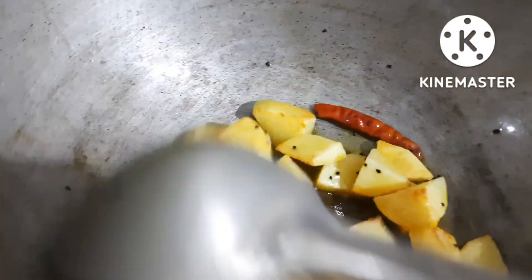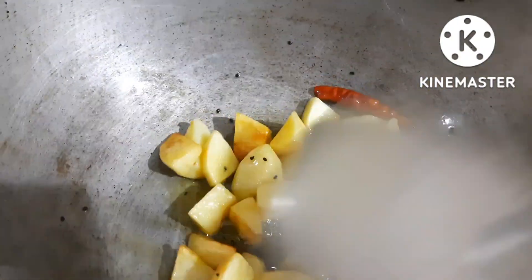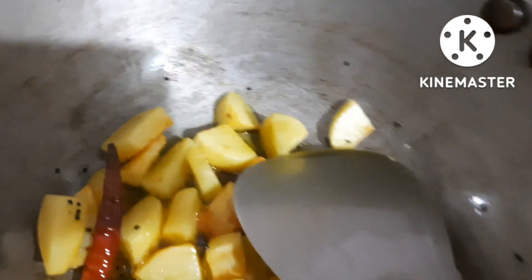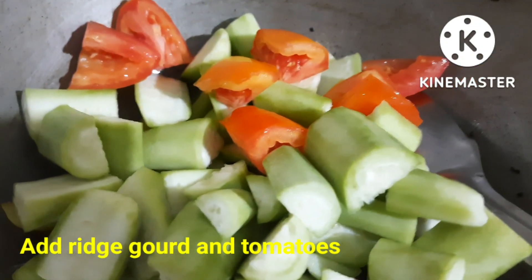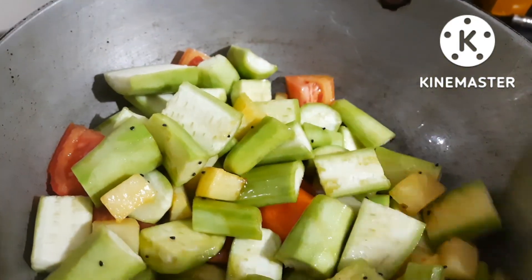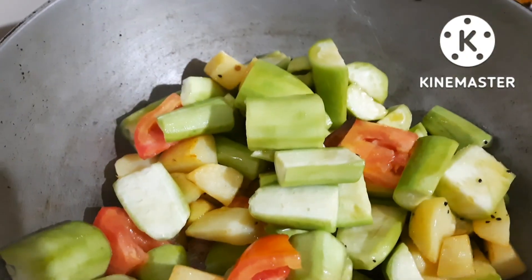Now add some garlic. We can also mix it in the rice. I will cook the garlic in the middle. I will add the eggs. I will cook the rice today.